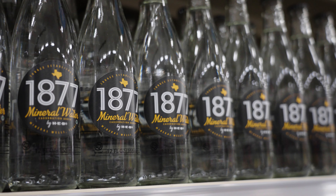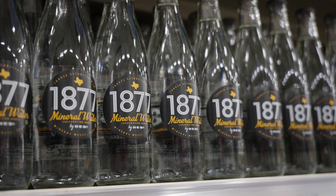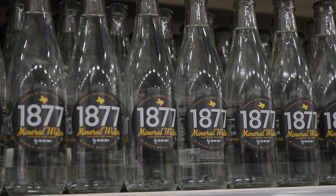A Lone Star summer to me is cracking my 1877 over ice, putting my pole in the water, and catching some fish. You want it to be super cold. It's all about as many bubbles as you can fit in a bottle that makes it so refreshing.